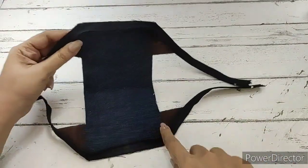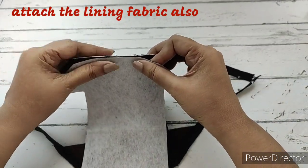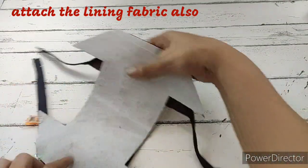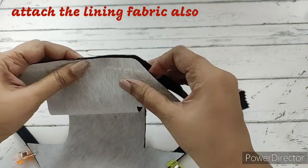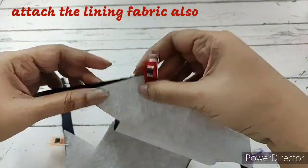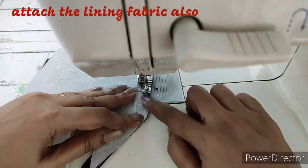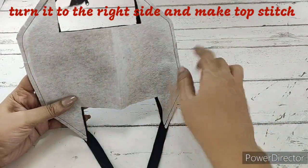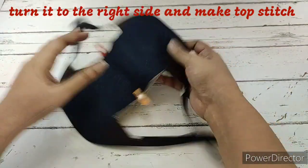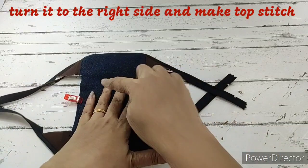Now we need to attach the zip to the lining fabric. We'll place the lining fabric right side down, so the right sides of the denim and lining fabric will be together. Align the center marks and clip the entire thing — we'll clip the other side also. Once this is done, we make a stitch on both sides. To make a top stitch, we turn the whole thing to the right side through the opening on the side. We'll be stitching all around and also stitching the square part so it holds properly.